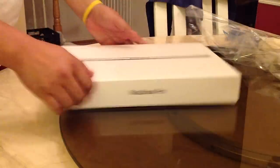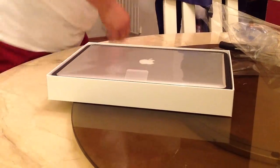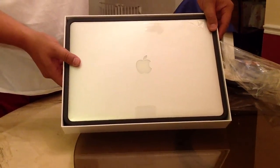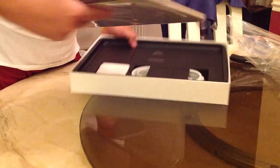Alrighty. Here it is. The moment of truth. Ta-da-da! Ta-da-da!